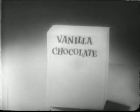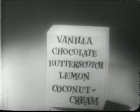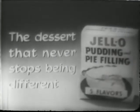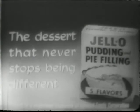A new, glamorous, exciting dessert. Your family will enjoy the creamy smoothness of all five flavors. You'll think of dozens of new ways to serve Jell-O pudding and pie filling — the dessert that never stops being different.